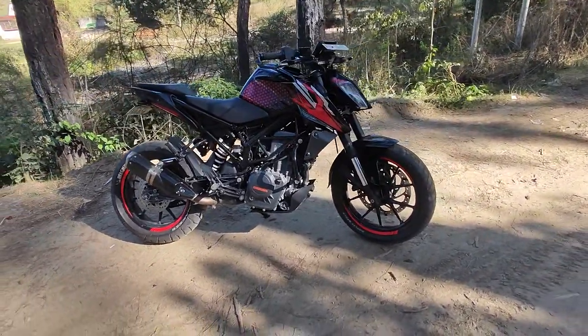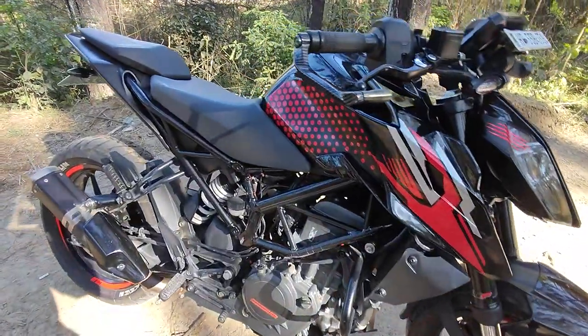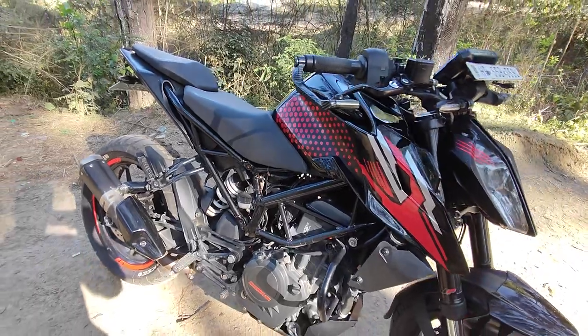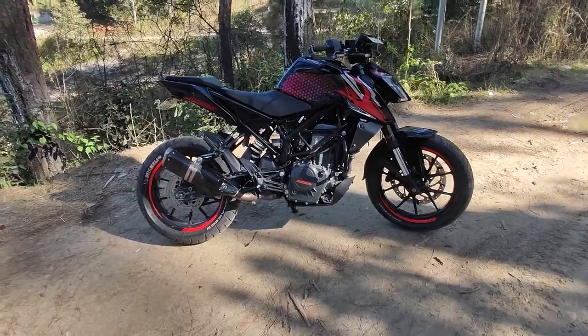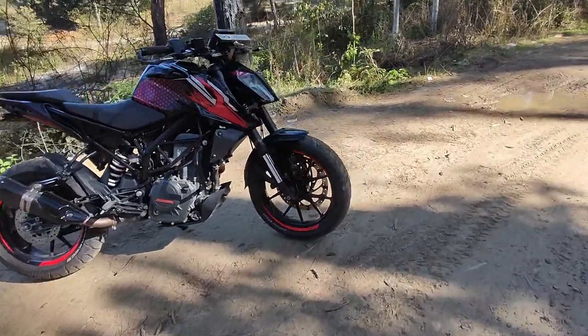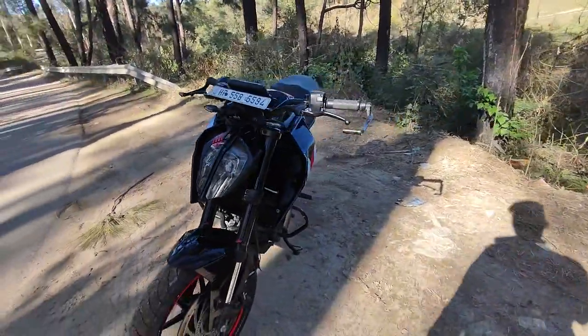It looks dangerous. This is our design — this is our finish. We have been tight-finished and we have also used the rims. The stripes are red — I have used the red color on both sides.